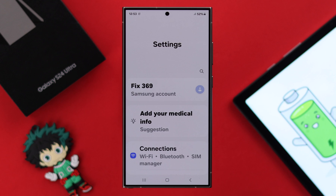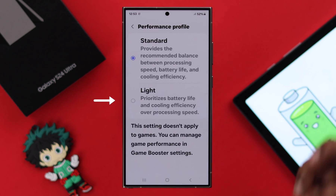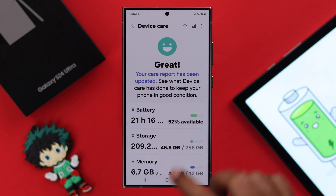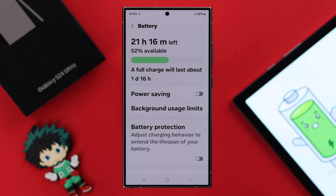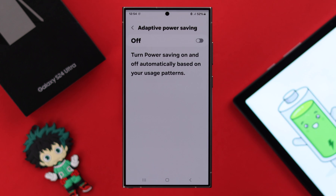You can also reduce battery consumption from Settings by going to Device Care, then scrolling down to Performance Profile and selecting Light Mode instead of Standard. Go back one step and enter Battery — it's recommended to use Power Saving Mode, or from the three-dot menu you can use Adaptive Power Saving.